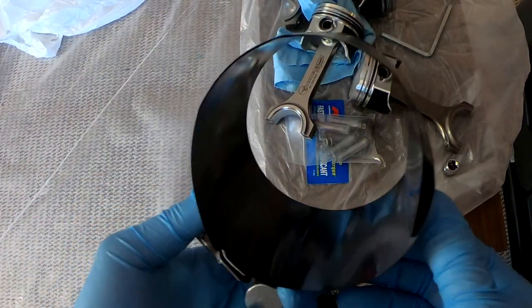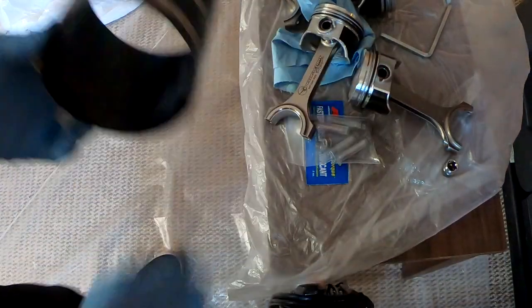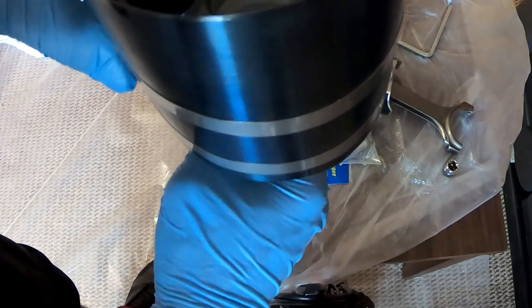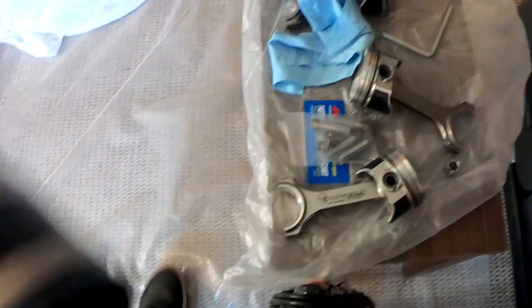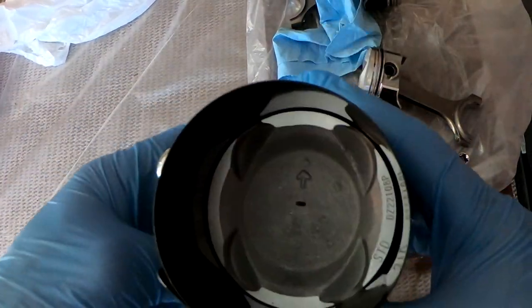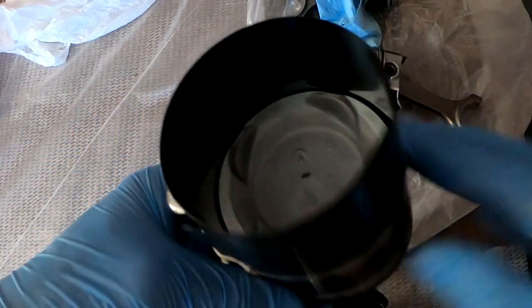I went ahead and I lubed up my ring compressor on the inside. Basically, all you're going to do is put this guy over and tighten it. Once you have it compressed, it should look something like this. And now this is ready to be dropped into the block.